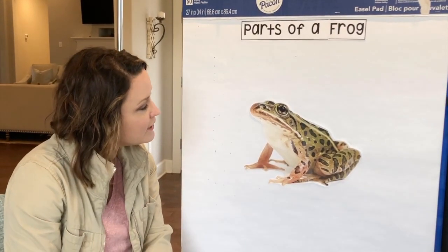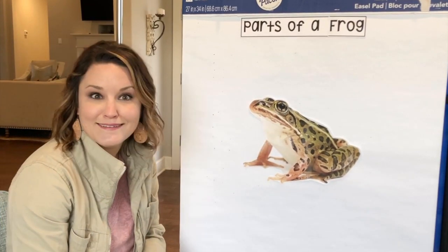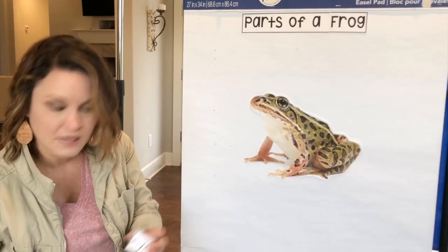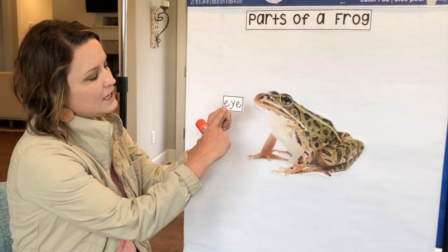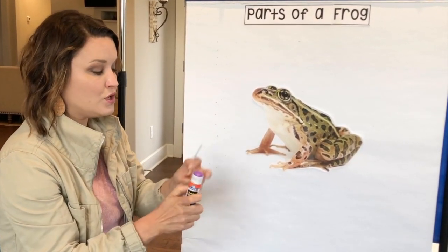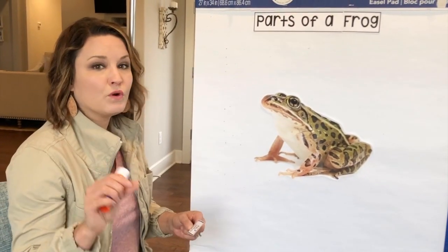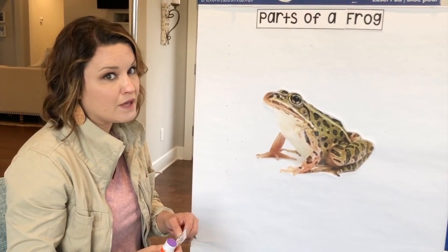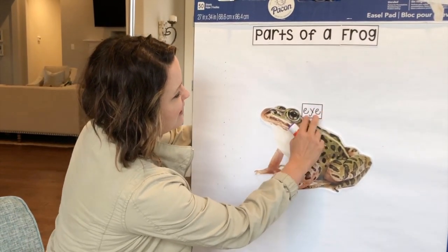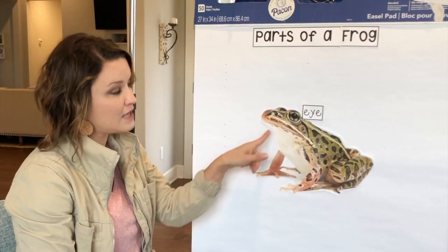So let's take a look at this frog right here. There's some things that we could guess really easily. That is his eye, because that eye and our eyes kind of look alike. So I'm going to look for the word eye. The word eye is spelled E-Y-E. There's his eye right there. I'm going to put that label close to his eye so that you can tell that's where his eye is.